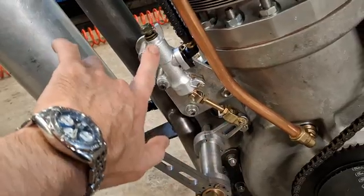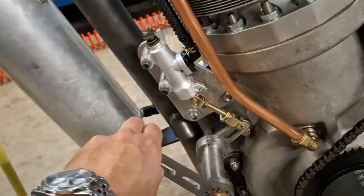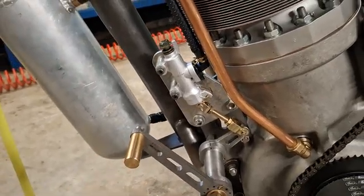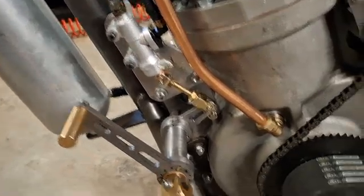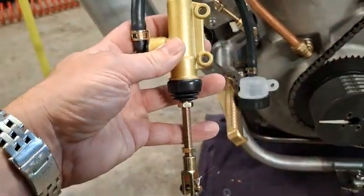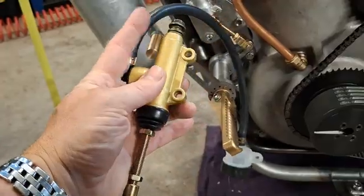So this arm here should be completely in line, otherwise it won't actually push the piston. Now clearly it does push the piston, but I do tend to agree if that was a regular brake master cylinder — because I've got one of those here on the floor — and you can see that this rod here is in line with the piston.